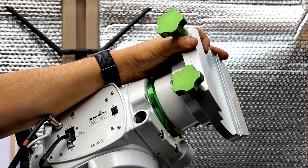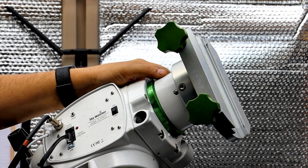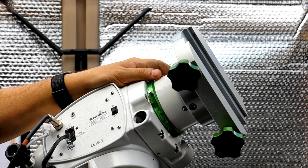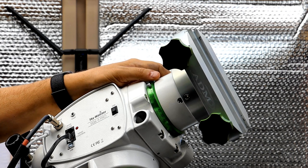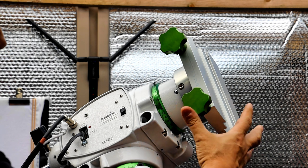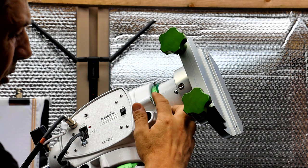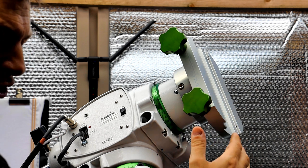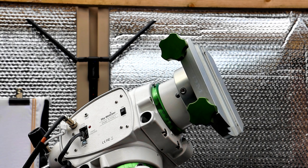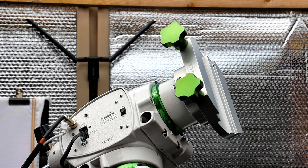Once you've adjusted and you're happy that you haven't got any backlash, the next thing is to operate the mount, listen to it, and make sure you're not getting any knocking or unusual noises. As long as you've got no binding then you're on the right track. If after slewing there's no binding but you can still feel a bit of play in the axis you're working on, undo the worm carrier nuts, make a slight adjustment, do the nuts up slightly, check for slewing, do the nuts up fully, and then check your slewing again. I always start with the Dec, then you can move on to the RA — the RA is exactly the same process, just be aware that adjustments will be extremely small.